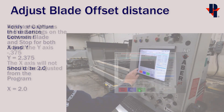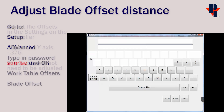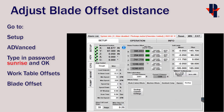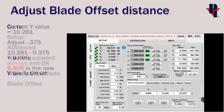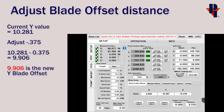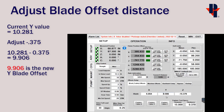Now that we have our values, we'll go make our adjustments in the controller. Go to the Setup tab and then Advanced, then type in the password which is 'sunrise.' You'll find the blade offset under the Work Table Offsets tab. Y is the only axis we'll need to adjust. We'll use the current Y value of 10.281 and subtract three eighths to get 9.906, which we'll enter in and click OK to set as the new offset value.